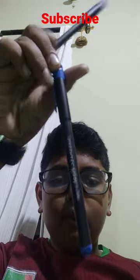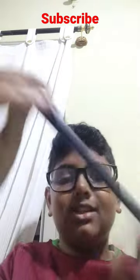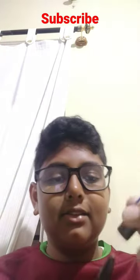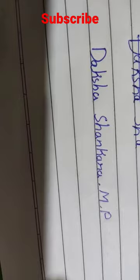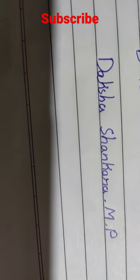It's a hook ball pen — very nice. They have given a hook. Let's see how it writes. Wow, the hook pen is nice! Such beautiful handwriting. You should also buy it — it is available online.